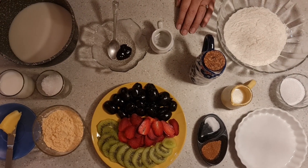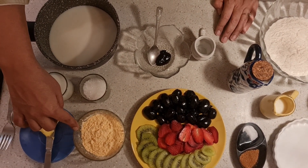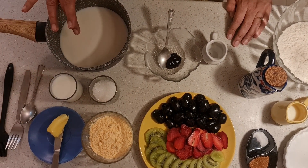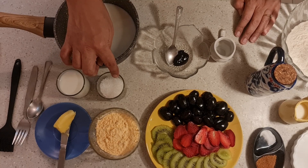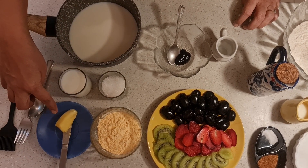Then we have the filling. For the filling, we have custard. For the custard, I have vanilla-flavored custard powder — 40 grams by weight or 4 tablespoons — half a liter of milk, that's 400ml and 100ml, about 2 tablespoons of sugar. Again, if you want it sweeter, you can increase the quantity. And about a tablespoon of butter.